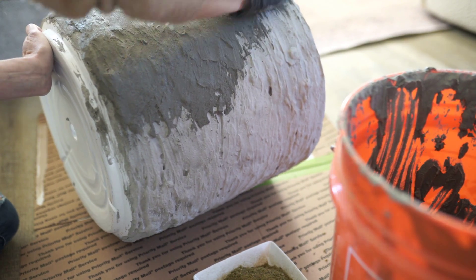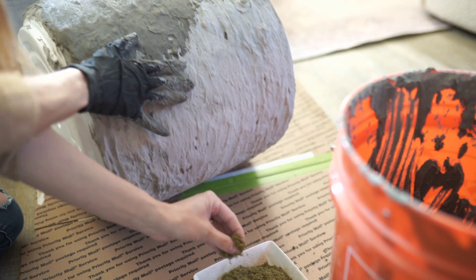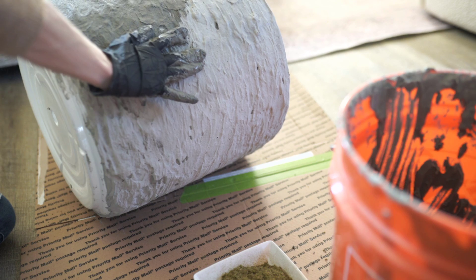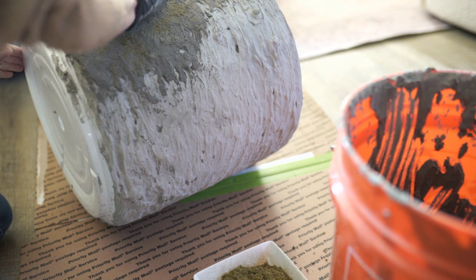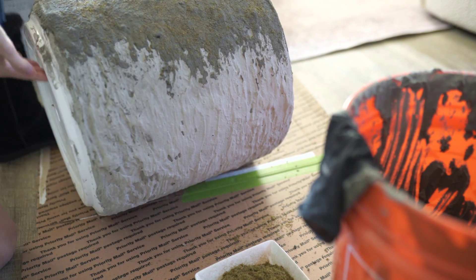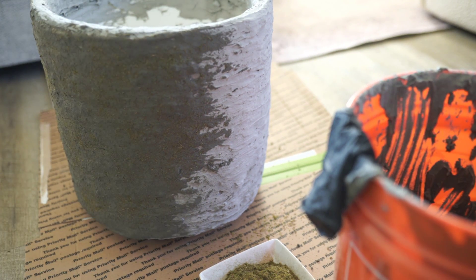I just slathered on a really really thin coat of the mortar and then sprinkled the moss on a little bit. You can also add water to really thin the mortar out and it makes it have a much smoother effect — if you don't want it all lumpy and bumpy, just add some water and it makes it really smooth. After the moss was sprinkled on I just took my glove and patted it in there. It puts a really light layer over the moss so it kind of blends it all in.